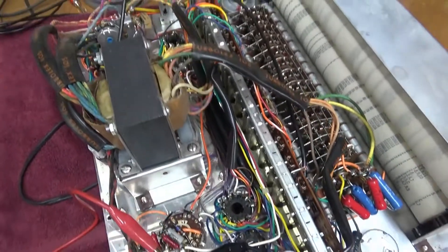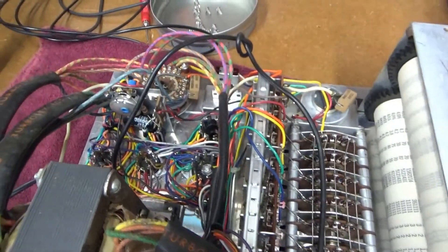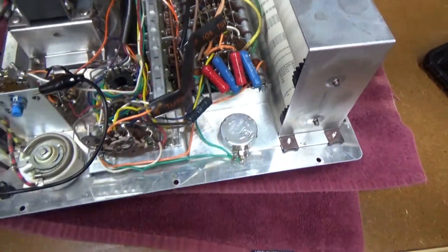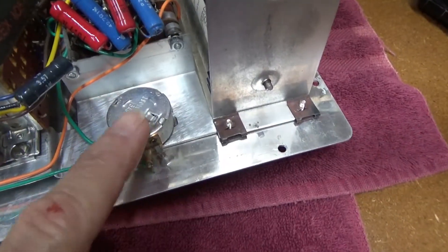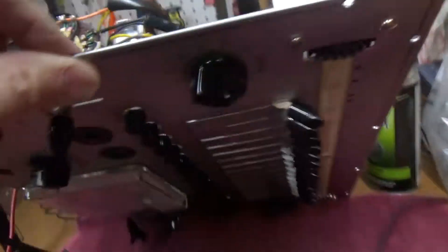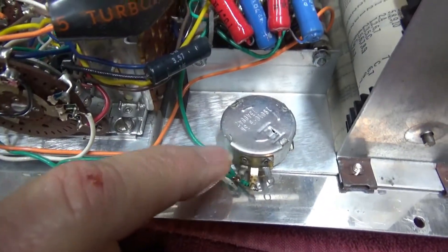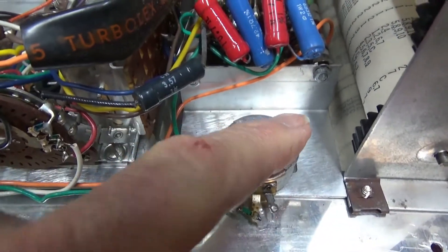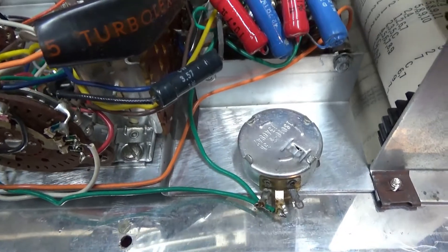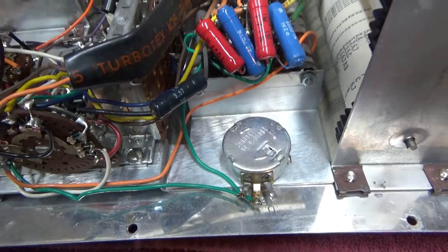I've got the ICO 667 pulled apart — looks pretty clean. I've cleaned all the switches with deoxidizer cleaner and they're all freed up now. This plate control was really, really sticky. To get into it, you have to pull all the little tabs apart to take the back off. I soaked that with deoxidizer, got it all freed up, put it back together, and it's working properly.